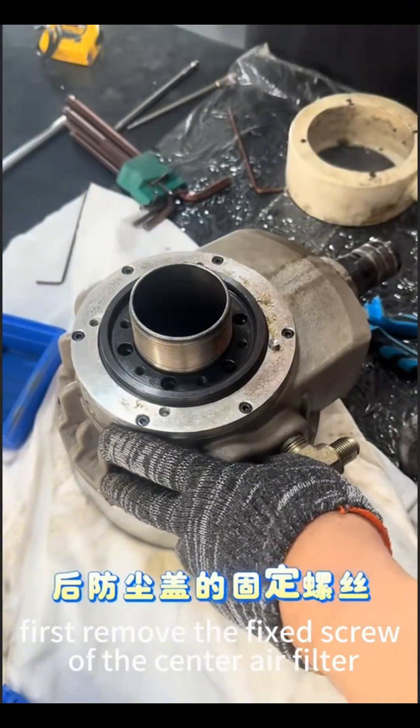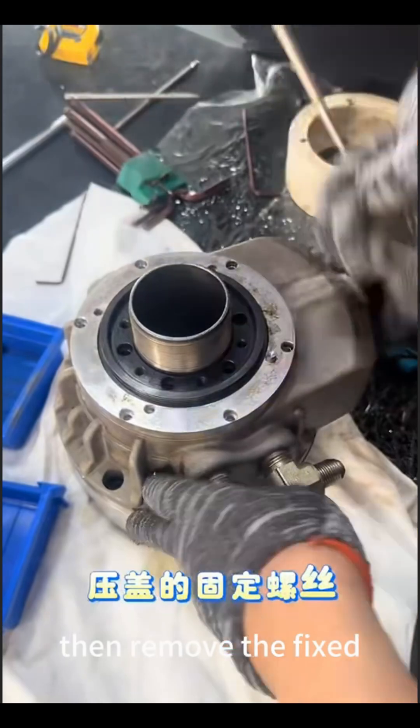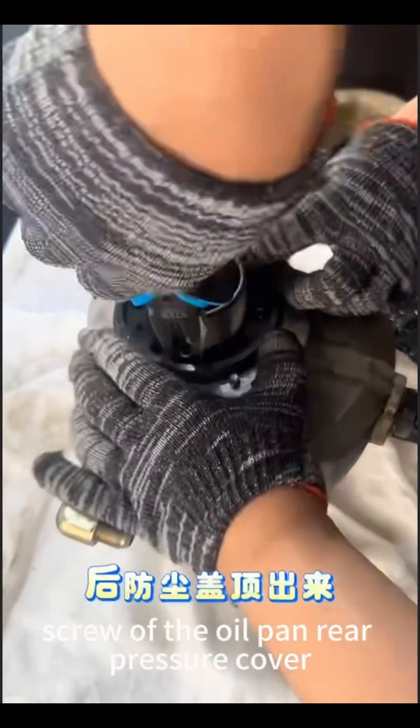First, remove the fixed screw of the center air filter and the dust cover. Then, remove the fixed screw of the oil pan rear pressure cover.